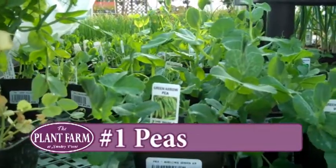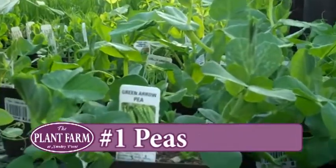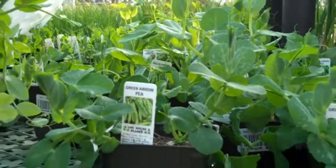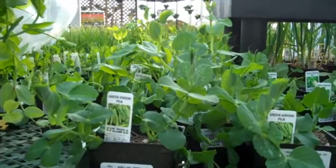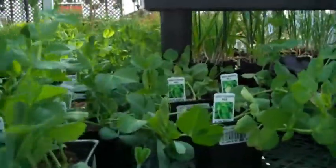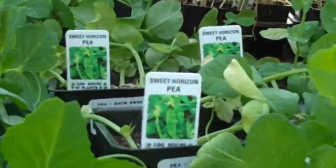My first favorite is peas. Clearly you can eat pea pods — snap peas and sugar snap peas — and the seeds with English peas. But you can also harvest the greens, which are so good. You can use them in salads or stir fries. You just pinch them back, they regrow, and they're amazing.